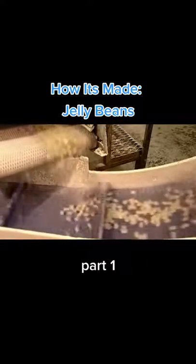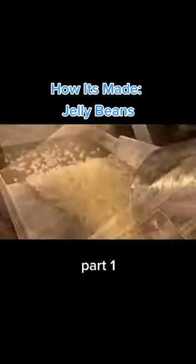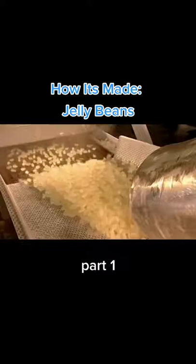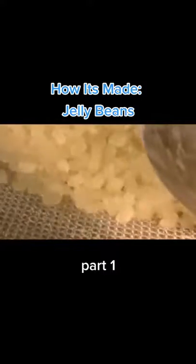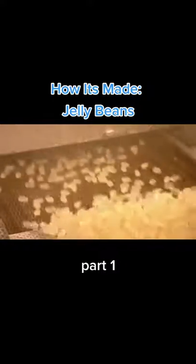Meanwhile, the dried jelly bean centres, now separated from the starch, tumble onto a wire mesh conveyor system. It transports them to a steam belt, which dampens them. This readies them for the next step: sugar coating.